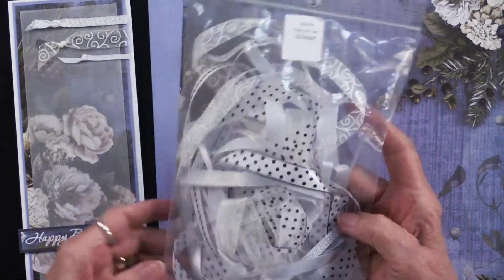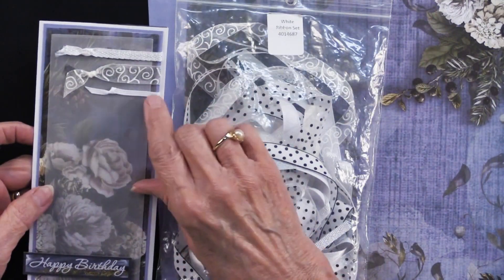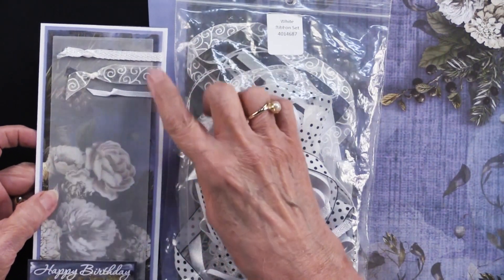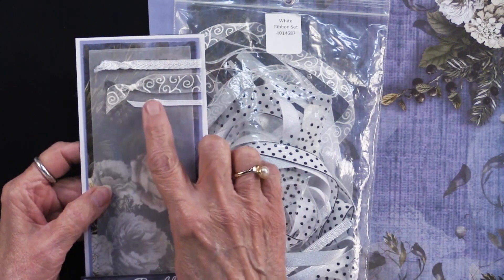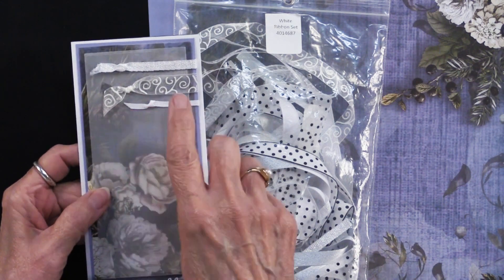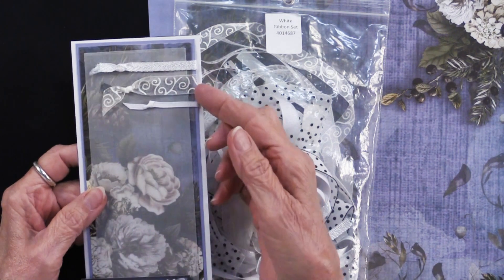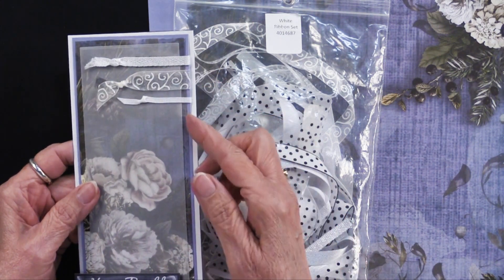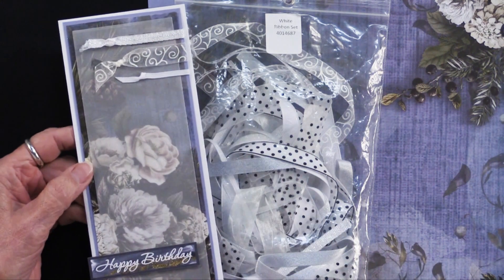The ribbon set has half inch all the way down to eighth of an inch and quarter inch ribbons. She's got it matted and then she's taken each of the ribbons, simply tied a knot at the end, attached them to the paper, wrapped them around that mat of solid cardstock, and then glued the whole piece to the card.